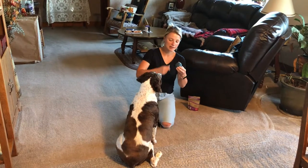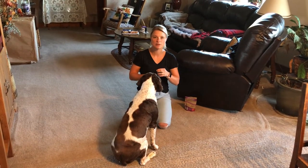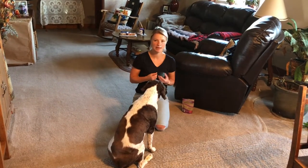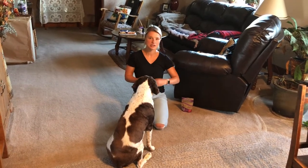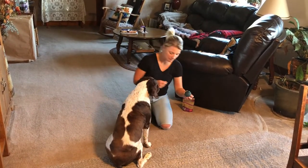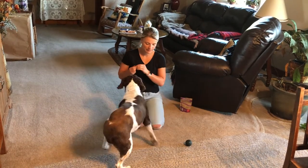Step one is just getting him used to it and touching the ball. Next, I'm going to introduce the word 'touch' — when he gets his nose on the ball, I say 'touch.' That becomes his cue word. Eventually I'll be able to roll the ball, say 'touch,' have him go over, touch it, and come back. The next step is putting the ball down, placing the treat on top, and letting him get it on his own while using the same keyword.